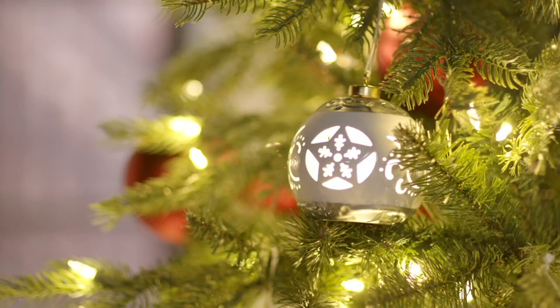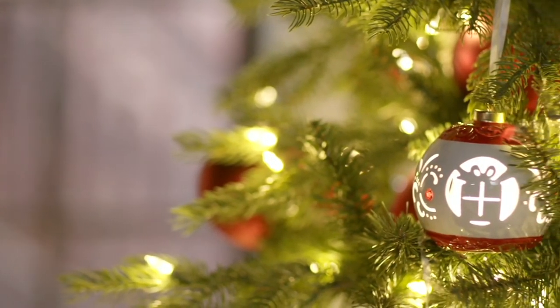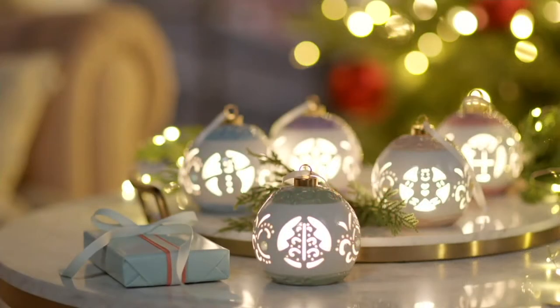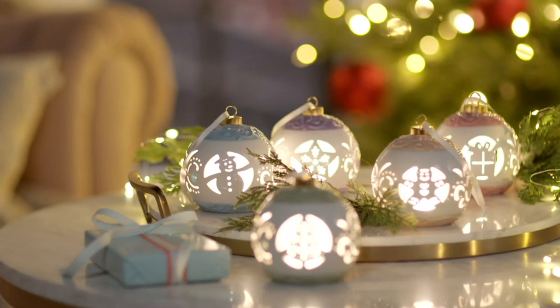I'm a mug snob and the shape of your mug is perfect — the perfect shape to hold and sip my tea in the morning. I'm going to order mine as soon as the show is over. This is Lightscapes — it's our set of five cutwork ceramic ornaments with gift boxes.